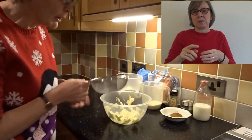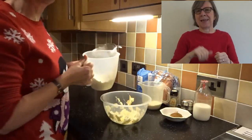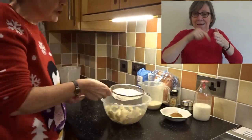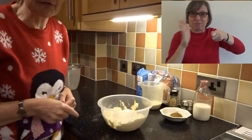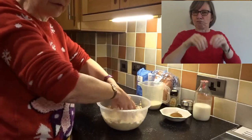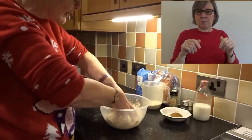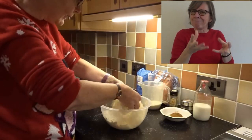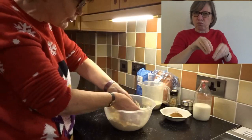What we're going to do first of all is sieve — I've washed my hands of course — we're going to sieve the flour into the butter. Now that I've sieved in the flour, I'm going to start to mix it in with my fingers. Once we've managed to get all of the flour and butter or margarine into this kind of breadcrumb mixture...